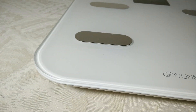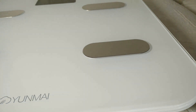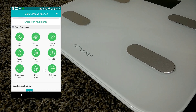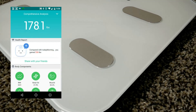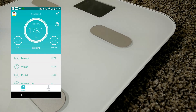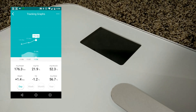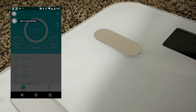All in all, the scale is really nice. The Bluetooth feature is my favorite — I just love having it upload to the phone. I've got all my information without keeping a spreadsheet. The app will sync with Google Fit, and from there you can actually do a checkout and get all your data as a CSV file.